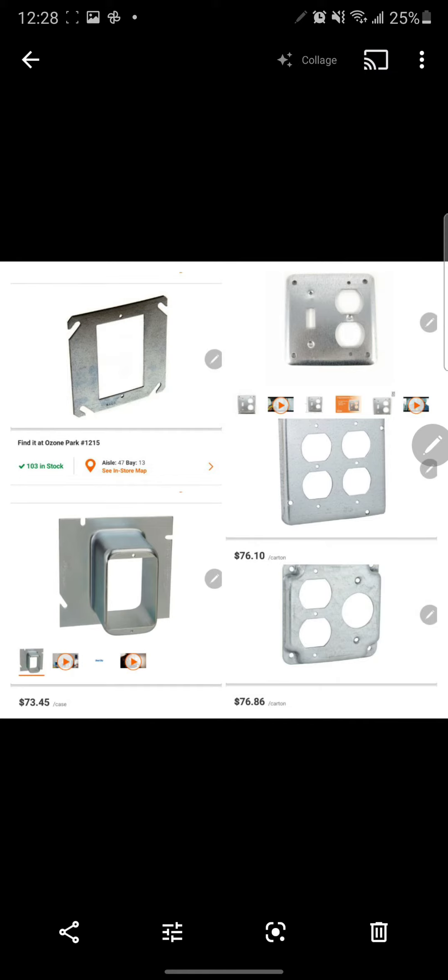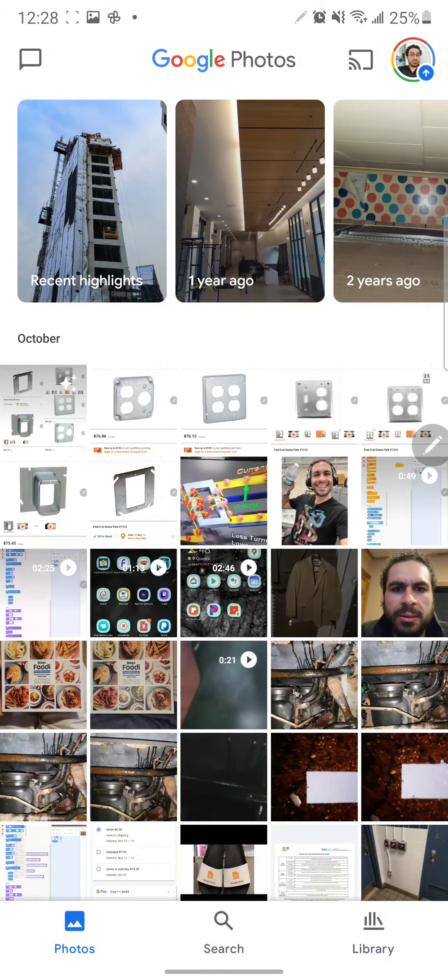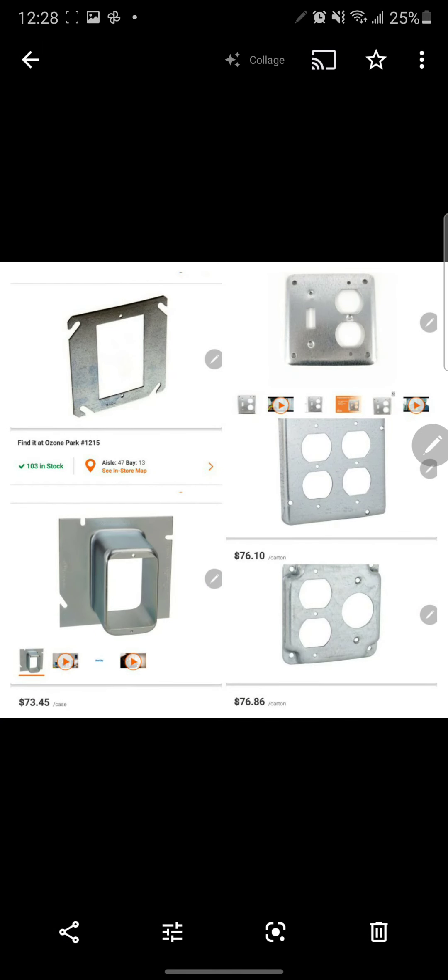That's it, and it's done. Now when you go back, you should go to Photos and you should see your collage made. It's very simple.